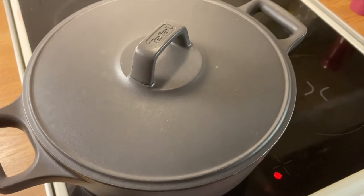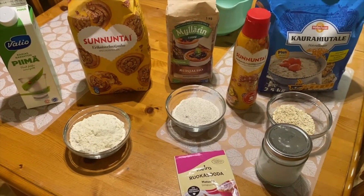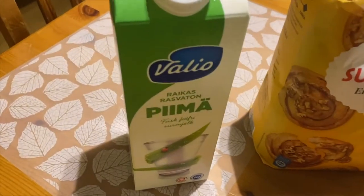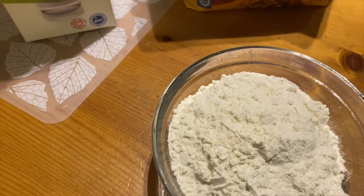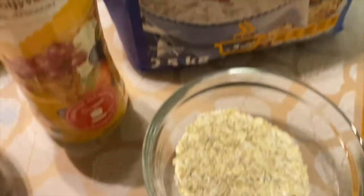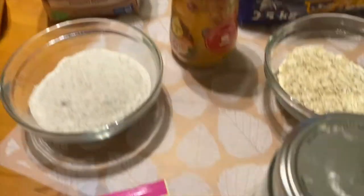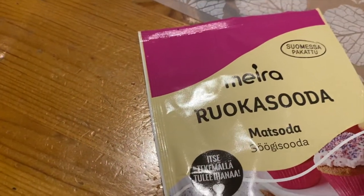Close the lid and let it get a little bit soft. Now here are the ingredients we need to make the dough: piimä (sour milk), wheat flour one and a half deciliters, rye flour one deciliter, oat flakes half a deciliter, margarine, salt, and baking soda.